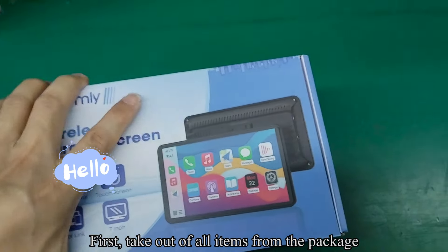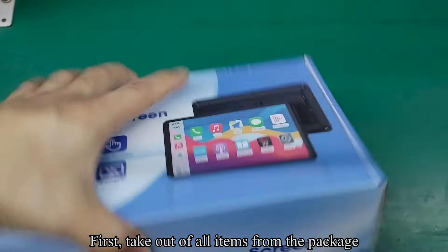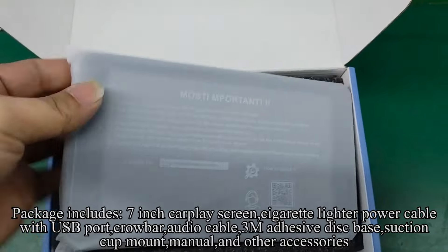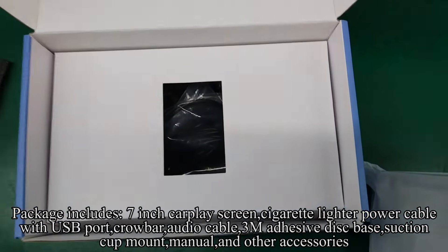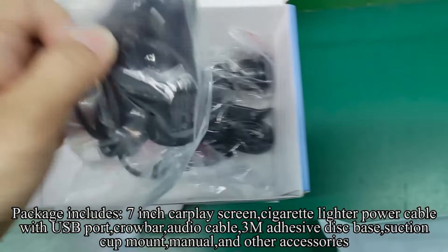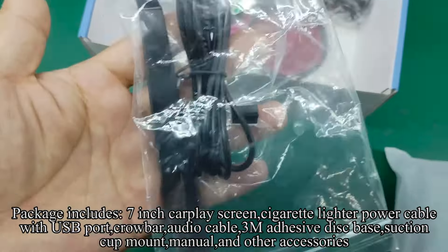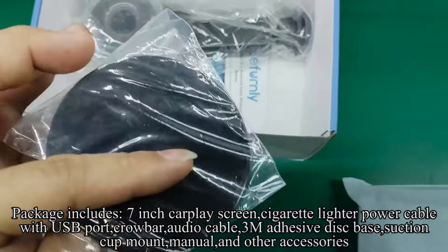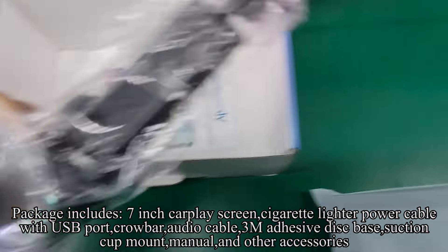First, take out all items from the package. Package includes: 7-inch CarPlay screen, cigarette lighter power cable with USB port, crowbar, audio cable, 3M adhesive disc base, suction cup mount, manual, and other accessories.